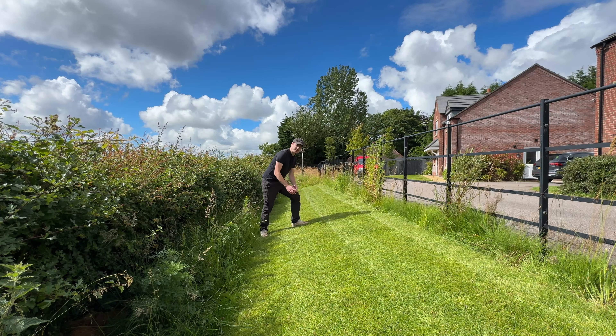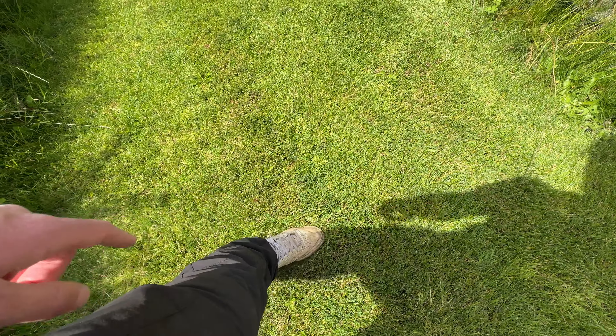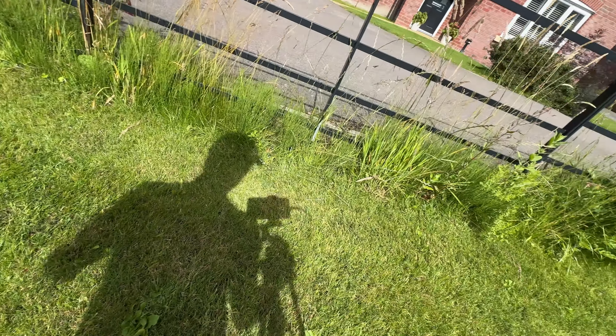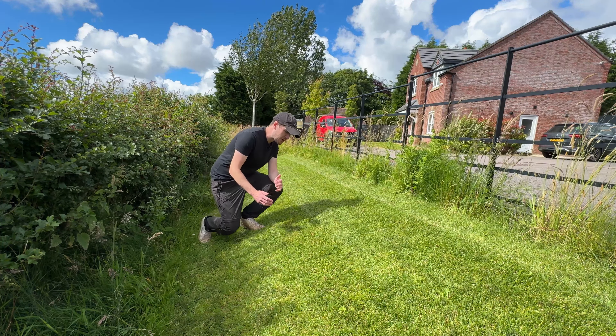The lawn itself is doing okay but there are still some imperfections throughout. If we just get right up close you've got the odd weed knocking about, a few more weeds over here, a little bit of weed grass in the middle - there's a little bit of everything and it doesn't look perfect, not by any stretch.